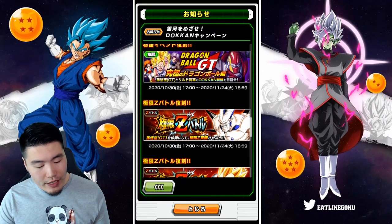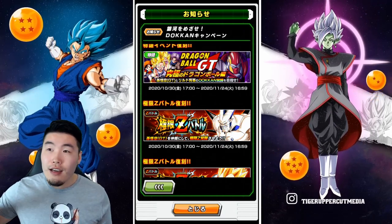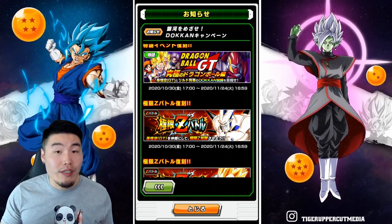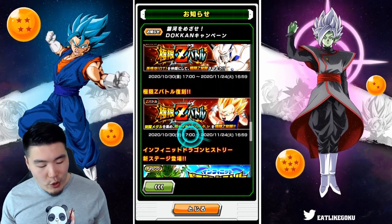We also have the raid event — the Extreme Z Battle for Omega Shenron. The medals you get here are actually for the INT GT Goku, so if you guys missed out on him the first time around, now's your opportunity to get him done. We also have the Extreme Z Battle event for Vegeta Jr. coming back too.